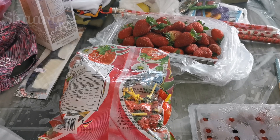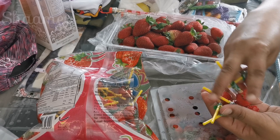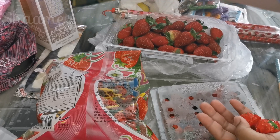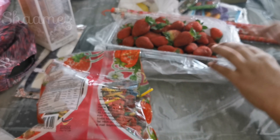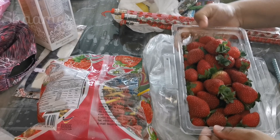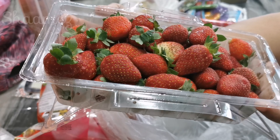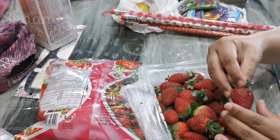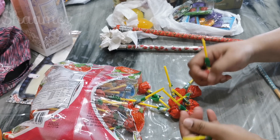Then we have some lollipops and some Spider-Man toys. Then we have a basket of freshness. The color is dark. Now I'll have a lollipop.